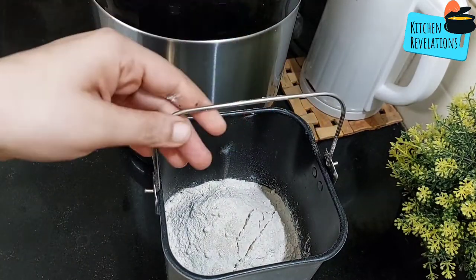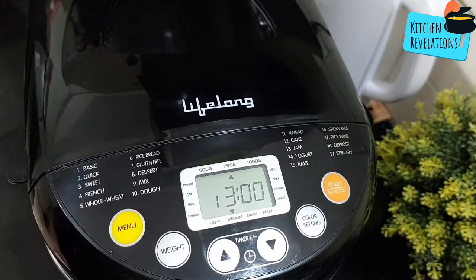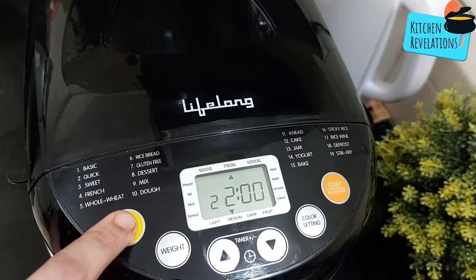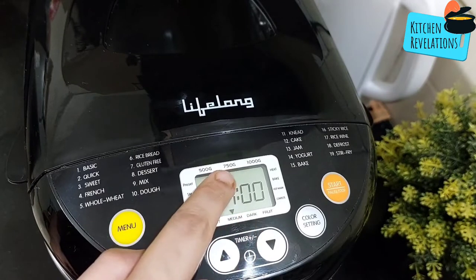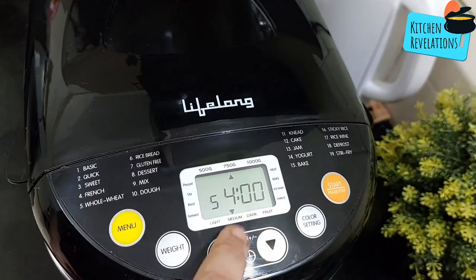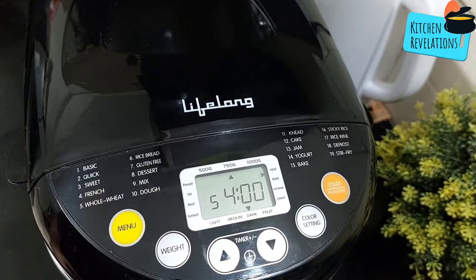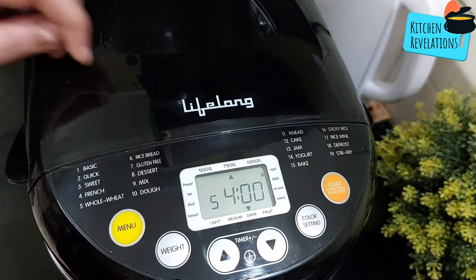Now we'll place this bread tin into the bread maker. Please ensure the tin fixes in well. Once you switch on, you'll hear a beep. Select the menu function — since we are baking bread, I'll select the fifth option by pressing menu until it reaches five. The weight is already set at 750 grams, so no change needed. Then go to color settings and select dark, and press the start function.